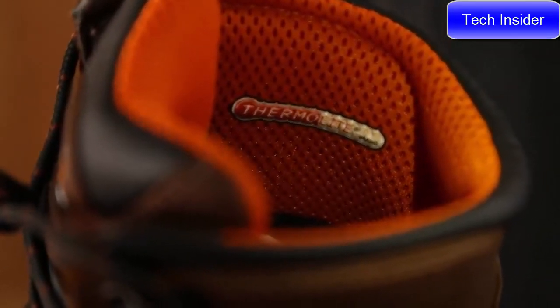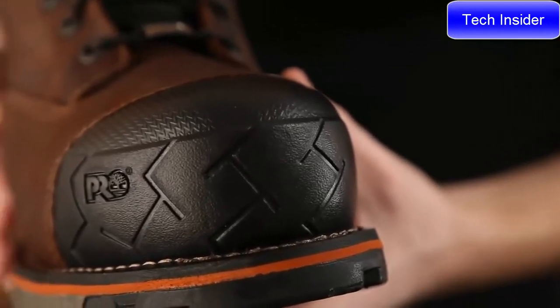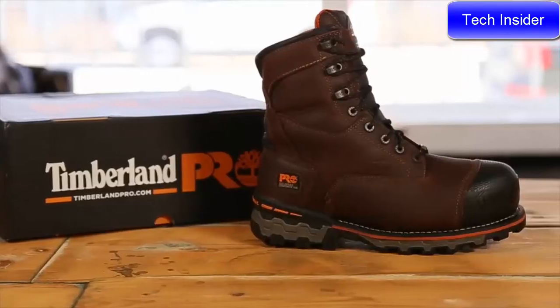Another key feature of this boot is the composite safety toe. This non-metallic material is slower to conduct the cold, and therefore keeps your feet warmer in some of the toughest conditions. If your job takes you to some of the harshest conditions out there, try the Timberland Pro Boondock Work Boot.